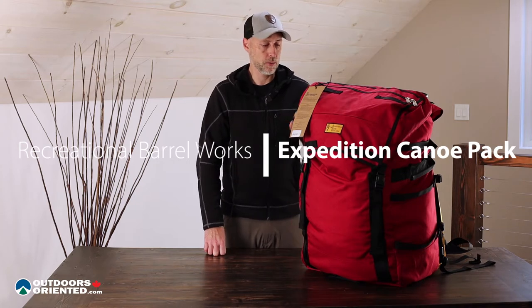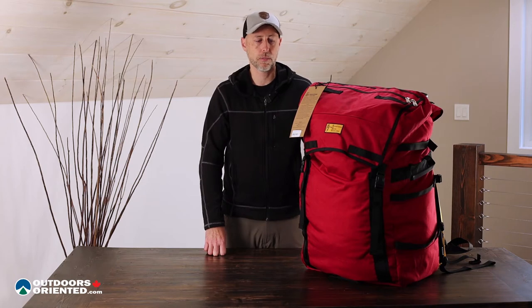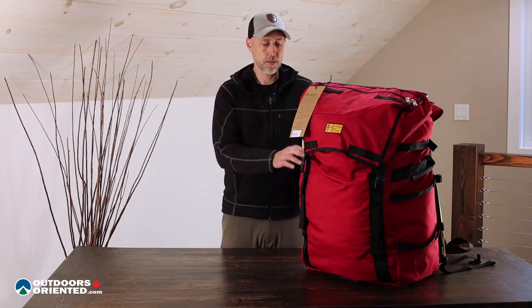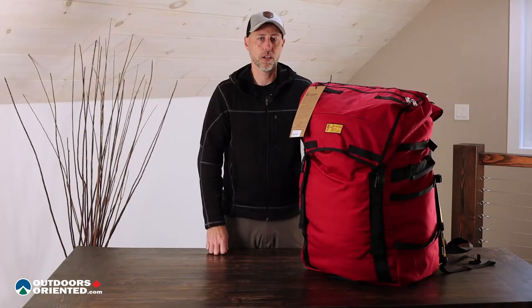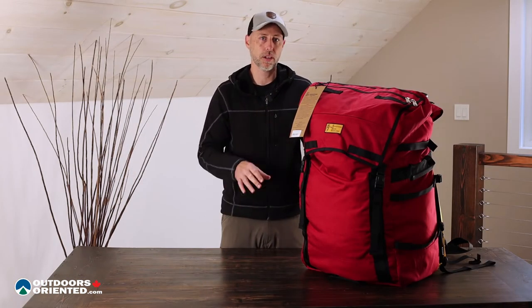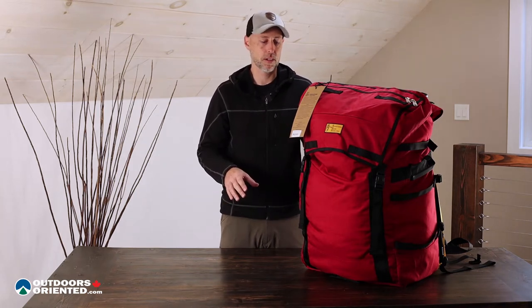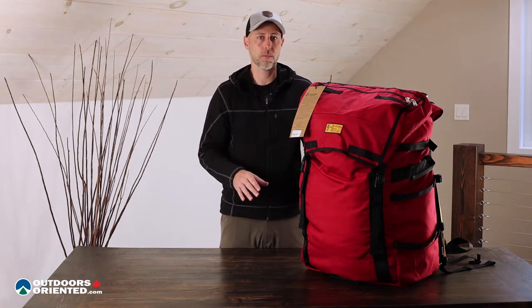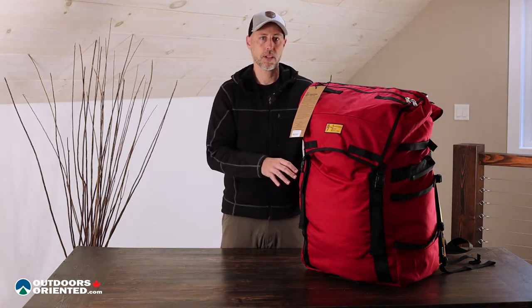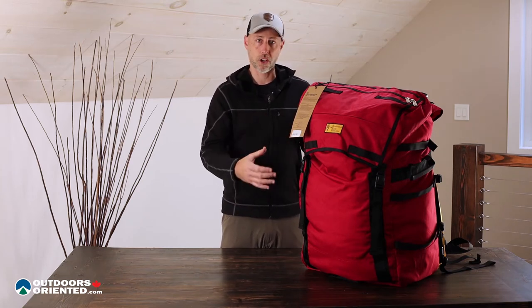The first thing you might notice when looking at this is that it looks like a slightly different material than some of the other canoe packs you've seen on the market — and you'd be right. This is made out of a 1000 denier cordura nylon. A lot of other canoe packs on the market are made out of a coated polyester, so this is going to present both some advantages and also some disadvantages. The disadvantage right off the top is that this material itself is not going to be waterproof, so whatever you put inside you're still going to need to put it into either a bunch of small dry bags or maybe one large liner inside — and that's just a personal choice.